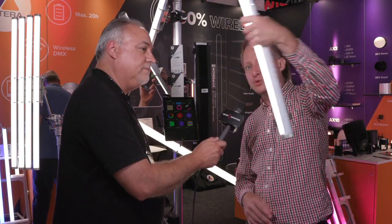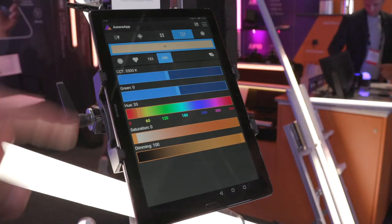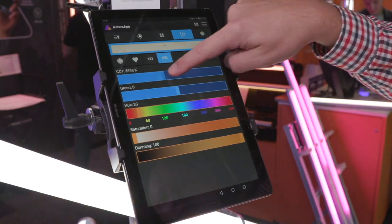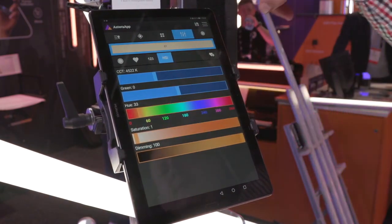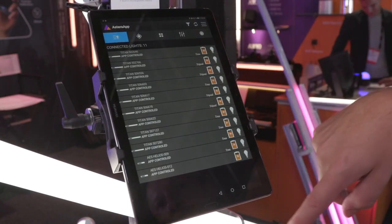The special thing is our products are wireless, so you can quickly move them around wherever you need them. They also have an app control so you can quickly dial in a color, create some effects on the fly, check what your products are doing at the moment, monitor the battery status and so on. The idea is that you can quickly move them around and create whatever setup you want to have today.